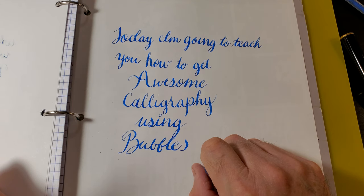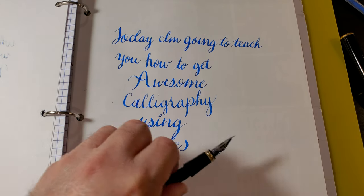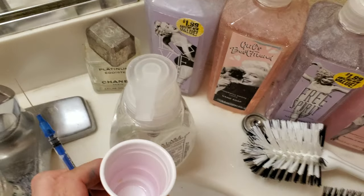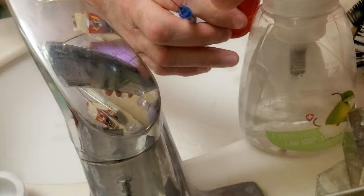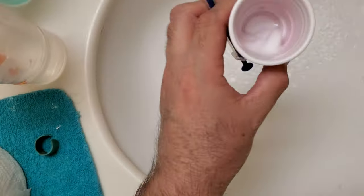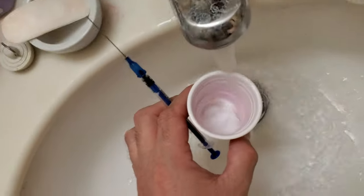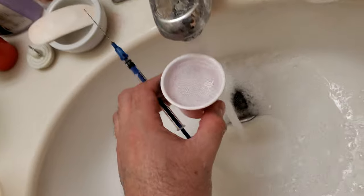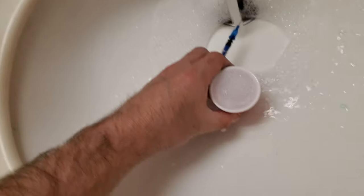So what you're going to do is go over to your sink and bring your syringe, take a little Dixie cup, fill it with water, put a pump of soap in your water — not too much — and fill the cup up with water. It doesn't matter if there's a little extra soap in there or not.